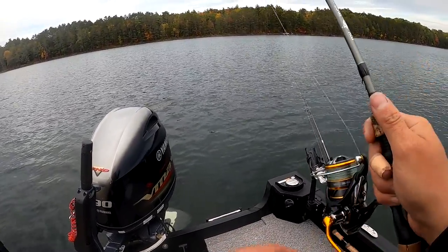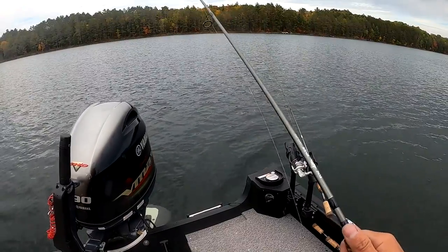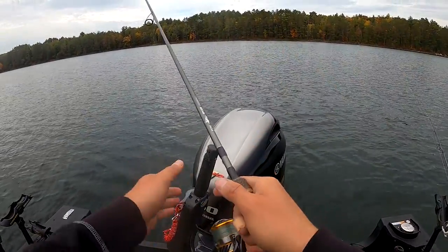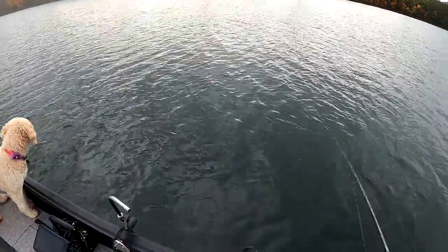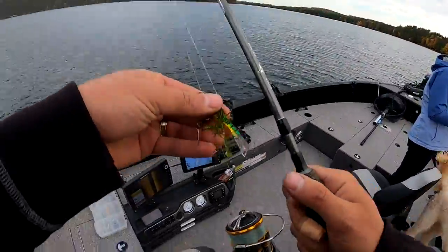Feel it smack the bottom right away. Oh, just had a bite — no I didn't. Thought I did. Geez, just launching it into the bottom. All right, let's jig and minnow it. This might be too aggressive for them.